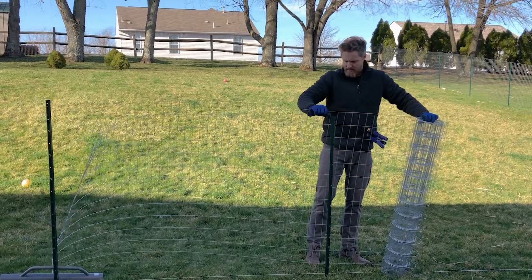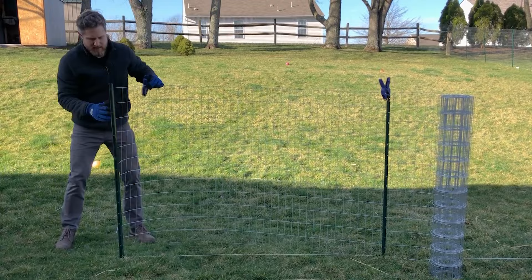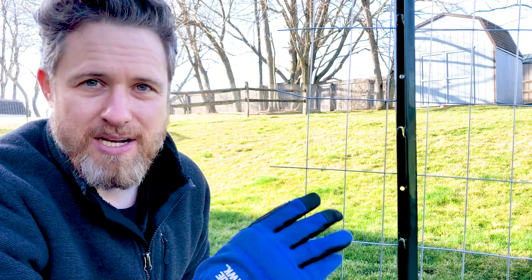Here I'm clamping the fence material into place on the post temporarily before fastening it permanently. The stakes have tabs on them, and theoretically these tabs would line up with all the cross wires of the fence — you'd slide the fence down into the tabs, smash the tab shut, and it would hold. But that's not how it works in the real world because of changes in elevation or stakes not being at exactly the right height.